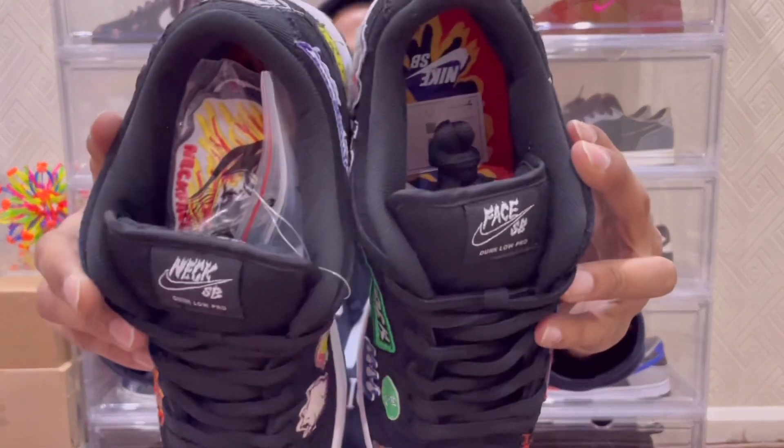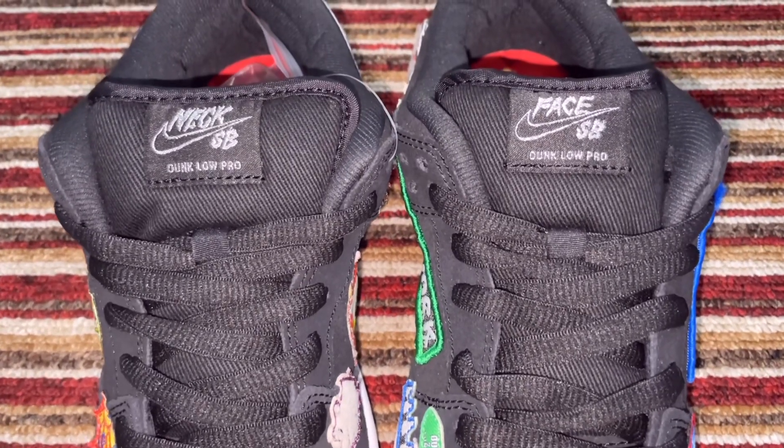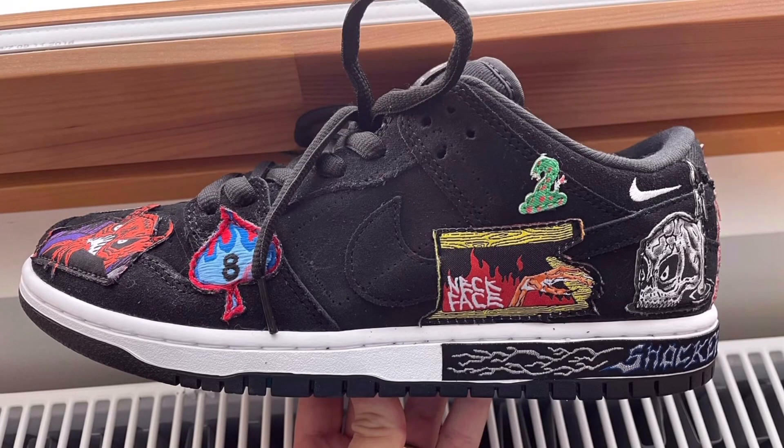On the tongue: the left silhouette has the branding reading 'Face SB' and the right silhouette reads 'Neck SB'. Below that you have your Nike Dunk Low Pro text in silver stitching. Because I got these late and Halloween has passed, I'll probably hold on to them until next year. I do want to show you the extra patches it came with — there are three sets. It's a fantastic detail because as a skate shoe you'll wear it out, and you can use the extra patches to cover up any wear and tears.